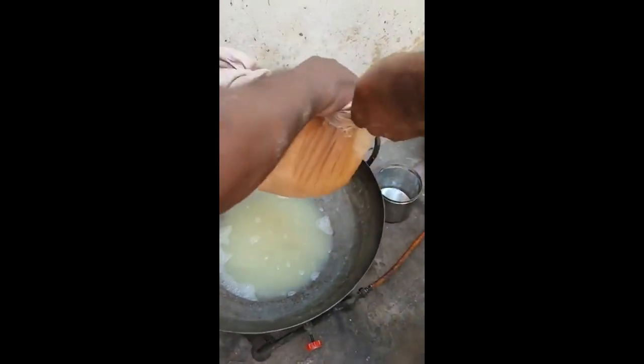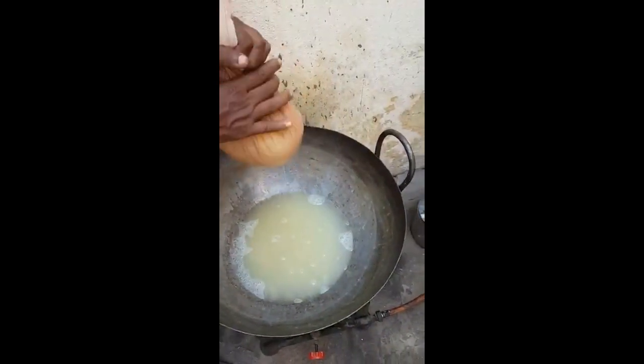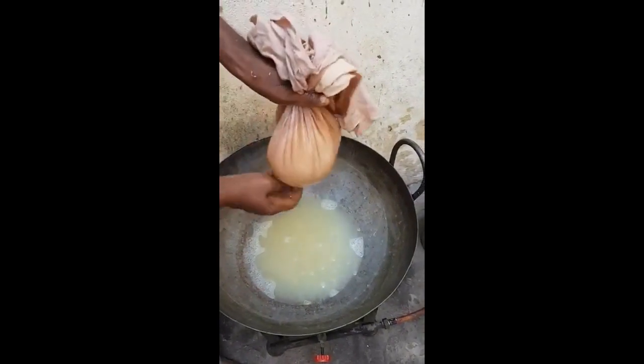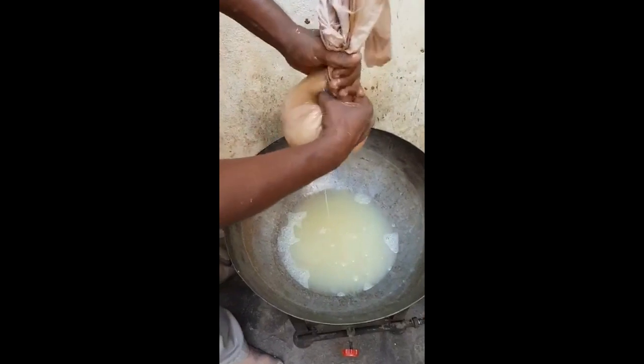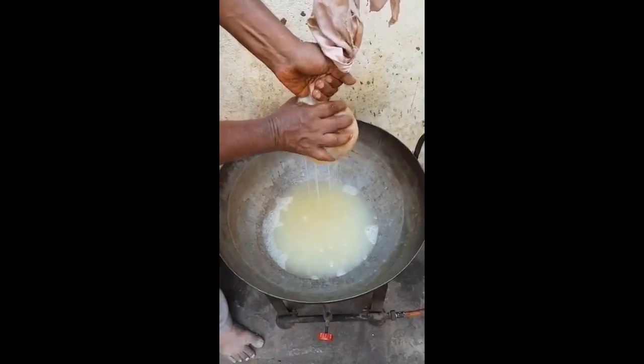This is a good dish. The dish is a good dish. It's a good dish. I have a lot of water.